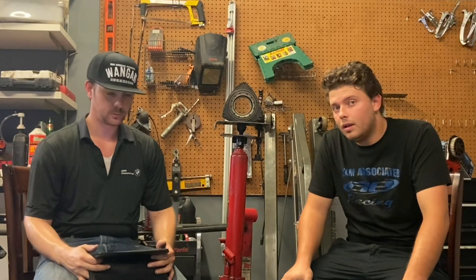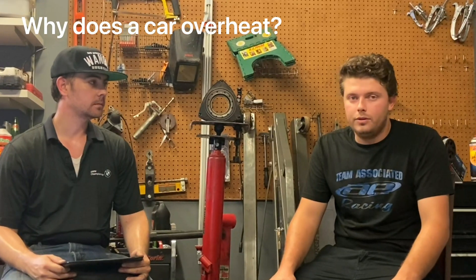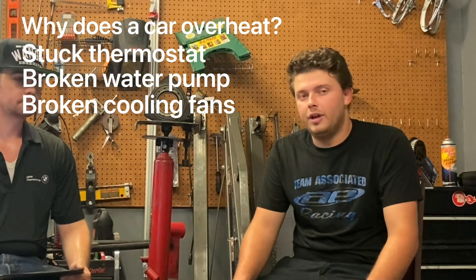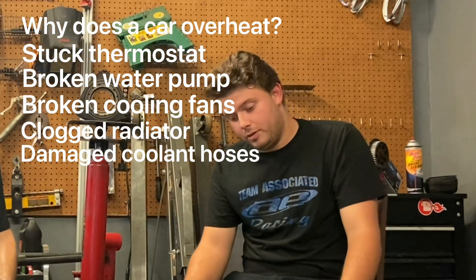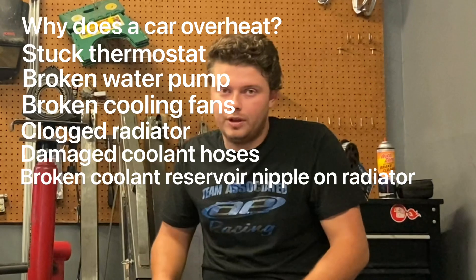So you're going to have it running too rich. You're not going to get enough power out of it — sounds like a bad time. Why do cars overheat? Thermostat's stuck, water pump doesn't work, cooling fans don't work, radiator's clogged. You got a cooling hose that's broken. The plastic nipple on the radiator always breaks on RX-8s.